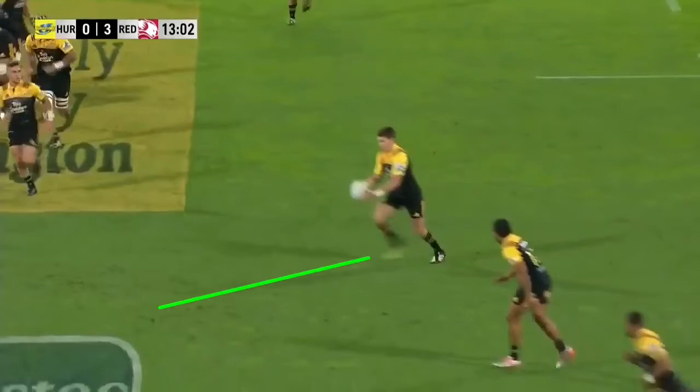You will notice that he has both hips, shoulders, arms — everything pointing in the right direction. It's the first thing he does that is very, very important for the accuracy and the line that your kick goes on.